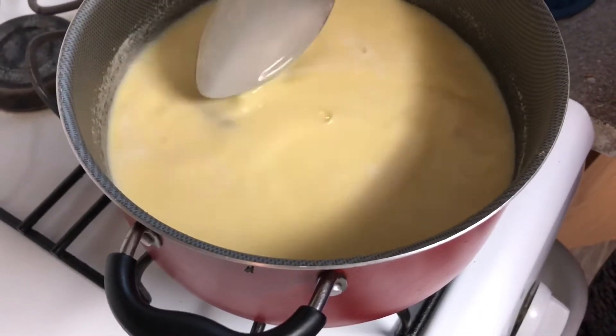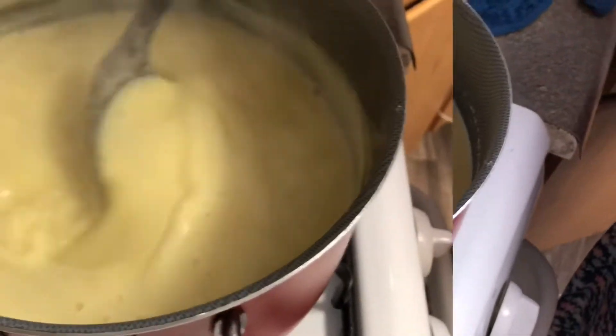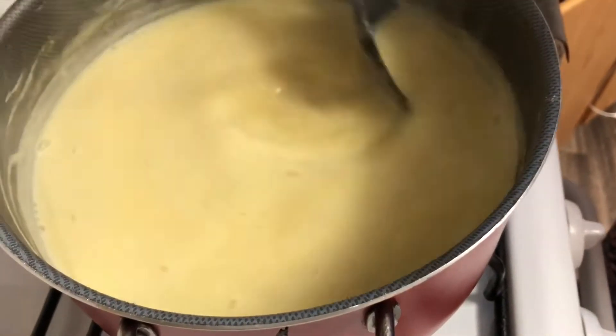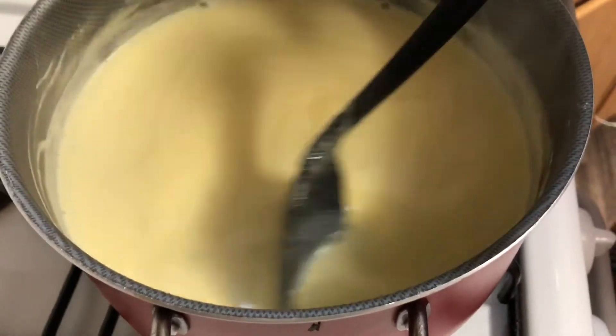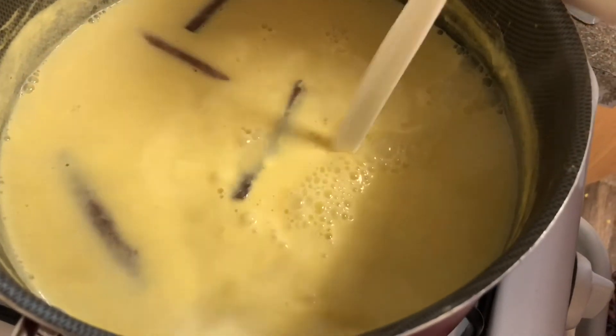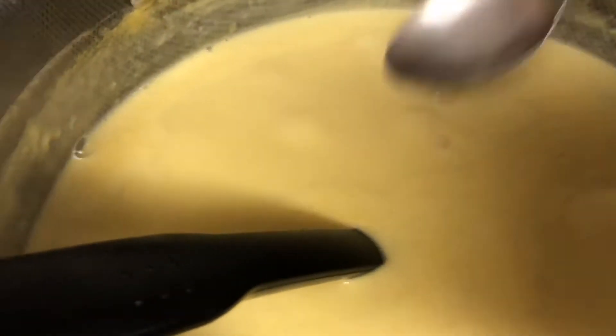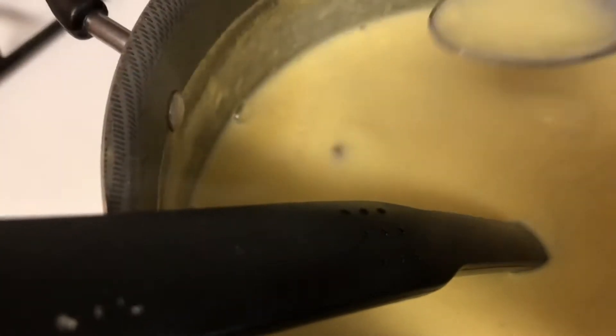Luego lo vamos a poner a fuego mediano. We're going to put it on low-medium fire and stir it. Lo vamos a estar moviendo — usted lo tiene que seguir moviendo hasta que hierva, porque si no lo mueves se le puede pegar y quemar. You're going to keep stirring it until it boils. If you don't, it'll get stuck. So I added a little bit more milk because it was too thick. Yo le agregué un poquito más de leche porque estaba muy espeso.